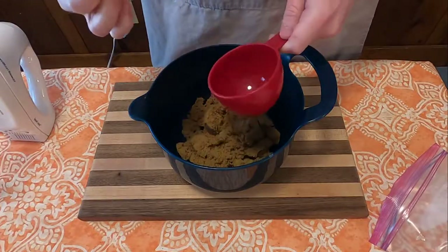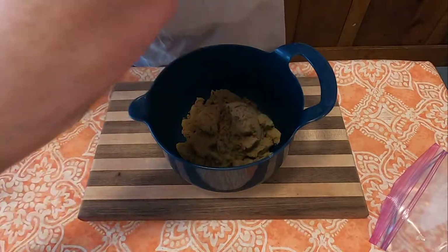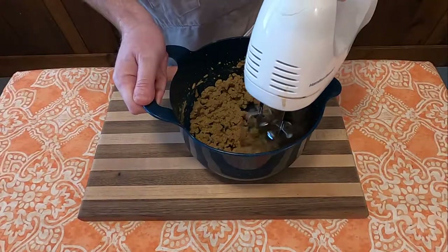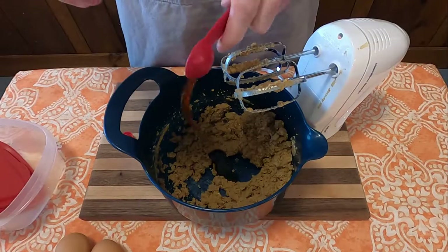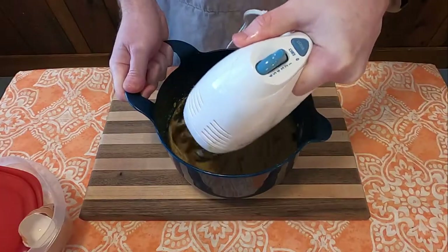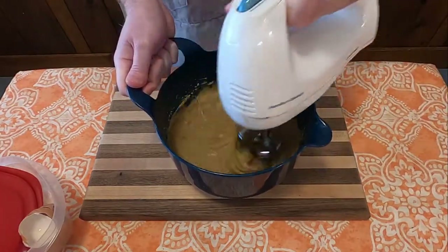To start with, we're going to need to take 2 cups of brown sugar and 2 thirds cup of margarine, then cream together. Next, we're going to add 2 teaspoons of vanilla and then 2 eggs, and then mix that very well.